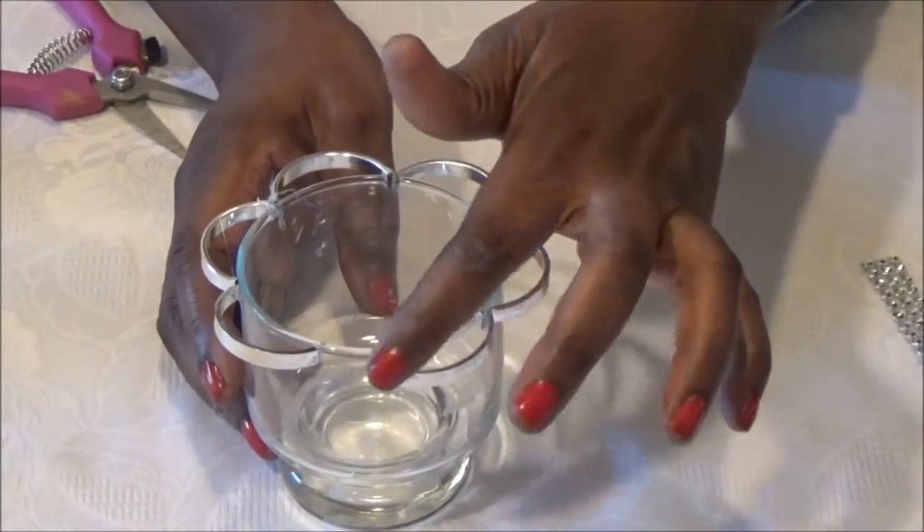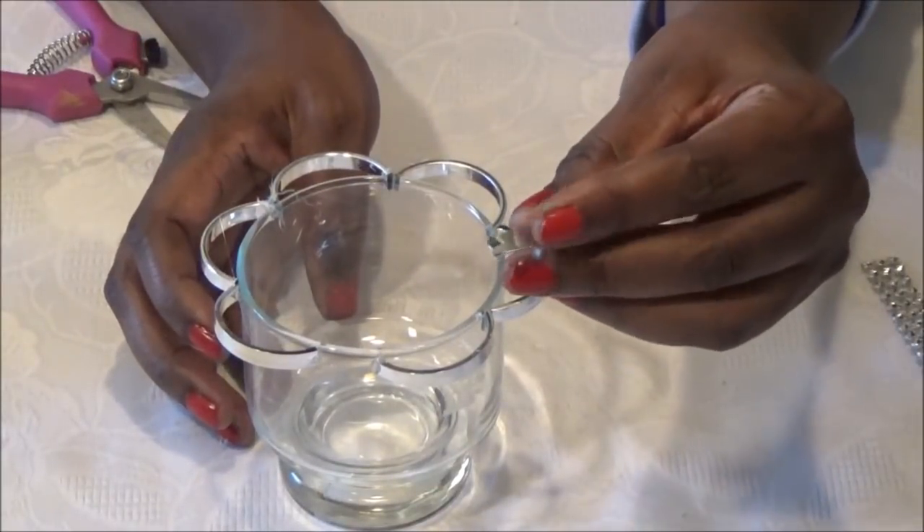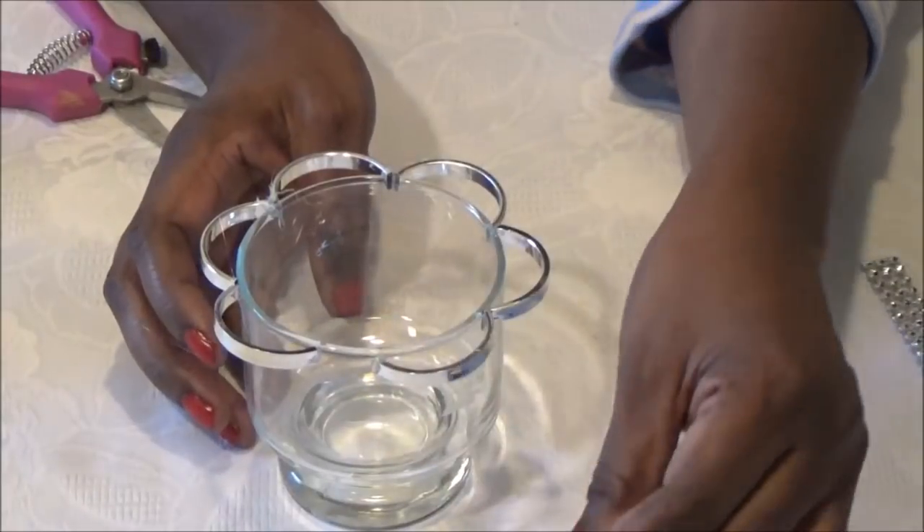If your silver pieces don't meet and you have a gap in your glass, just cut a few pieces smaller and then fill it in.